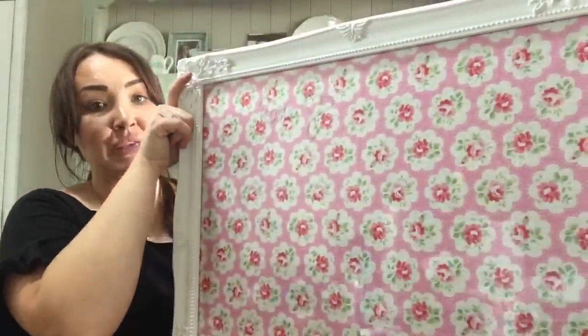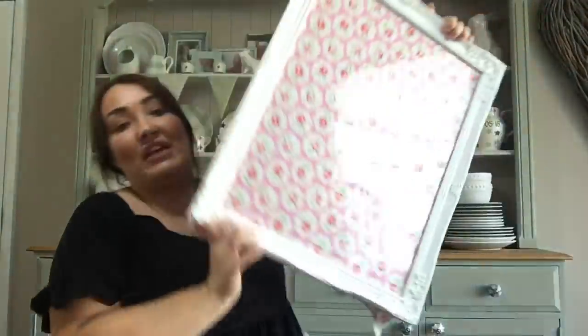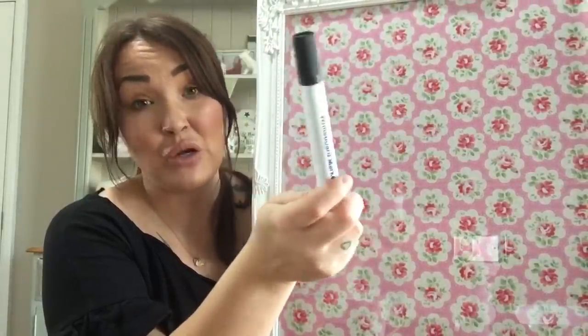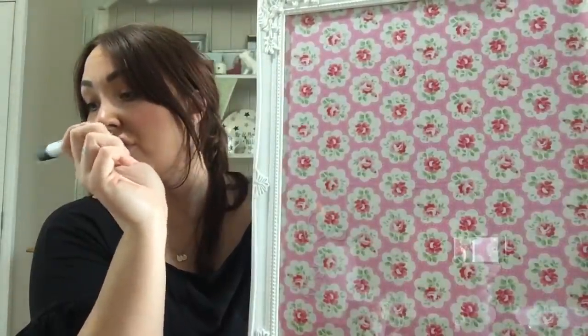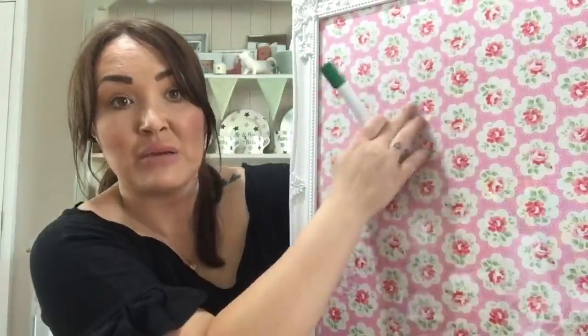This should be ironed first — then you wouldn't have that crease line. I'm going to turn it around, and this is going to be for my kitchen. I'm going to do half memo board and half reward chart. I've got these whiteboard marker pens — Home Bargains is definitely the best value at 69p and you get six: two black, two blue, one red, one green. Instead of buying stickers or stars, you could do a green tick or red tick for your reward chart.